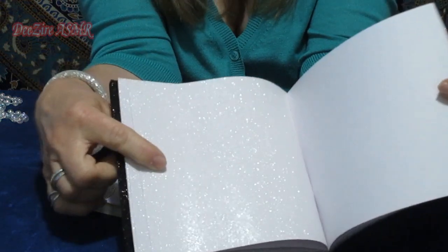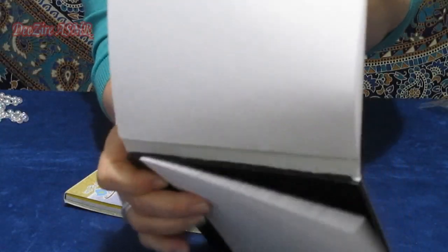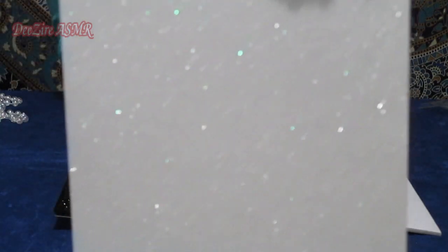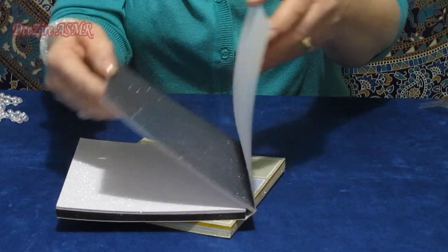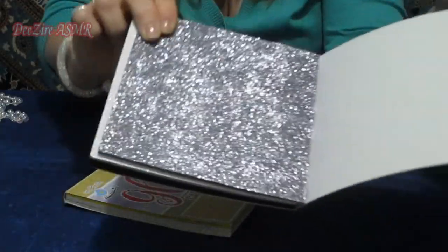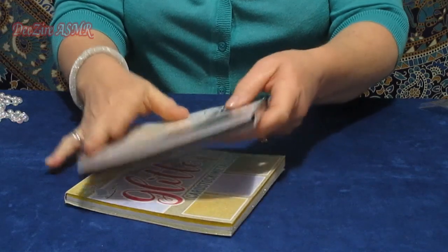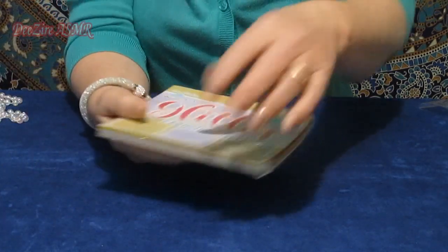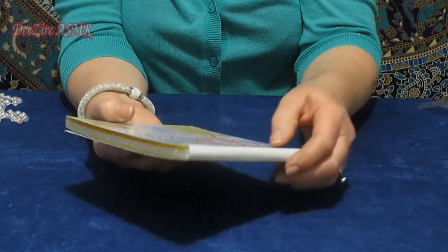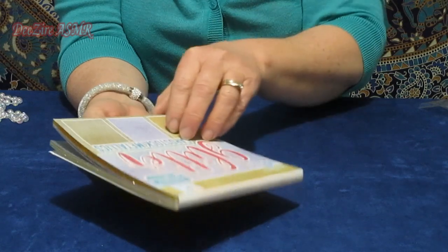And then you have the beautiful iridescent light. I don't know if the camera will pick that up, but it's like a little bit of light — and beautiful silver. I'm sure there'll be plenty of things I can make with these.